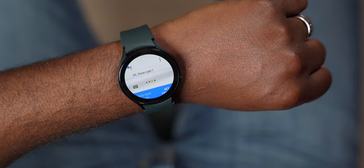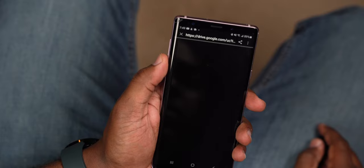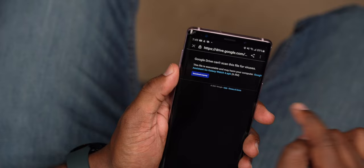Alright y'all, so the number one tip and trick that you must do with your Galaxy Watch 4 is adding Google Assistant, so you can do things like turn on smart home devices and a bunch of other stuff. Right out of the gate, click on the link in the description below — it's going to take you to my Google Drive so you can download the Google Assistant APK to your smartphone. Don't worry about installing it just yet; we'll do all of that later in this video.